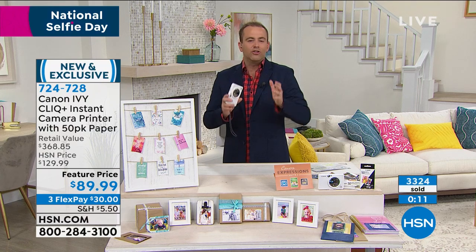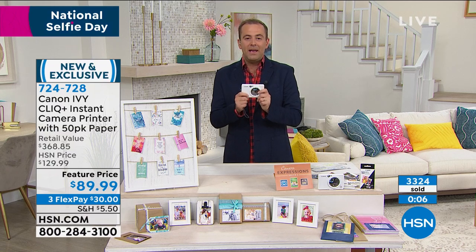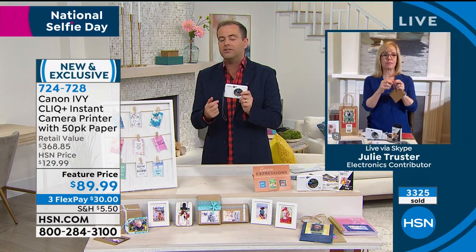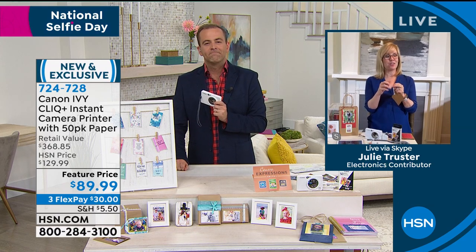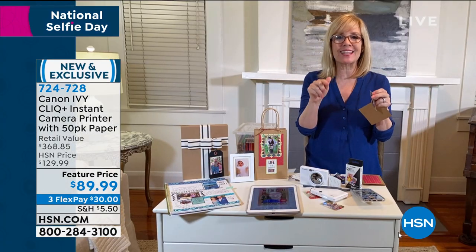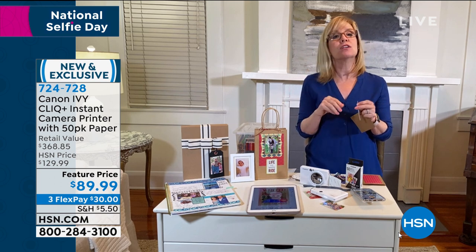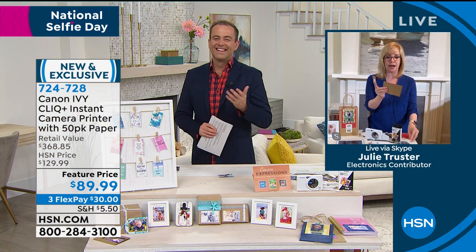There's a lot of fun things you could do — you might just put these pictures in a frame, or you might get creative with them. If you look at similar products out there, there are a couple of companies making similar products at nearly double the price of the Canon. I think of all these little printers and cameras, this one is the most affordable one. Nobody gives you this much paper — no one does. HSN has the best value anywhere in the entire country.